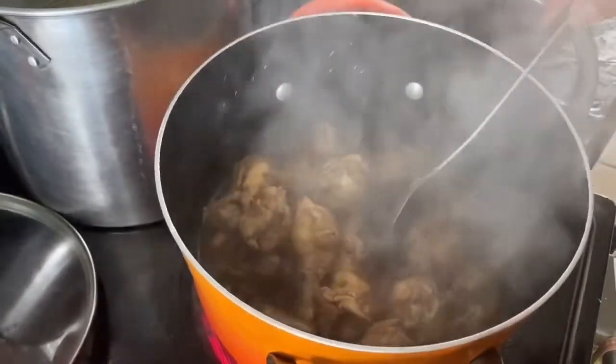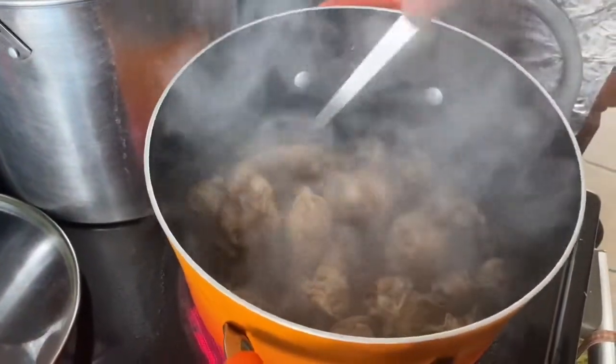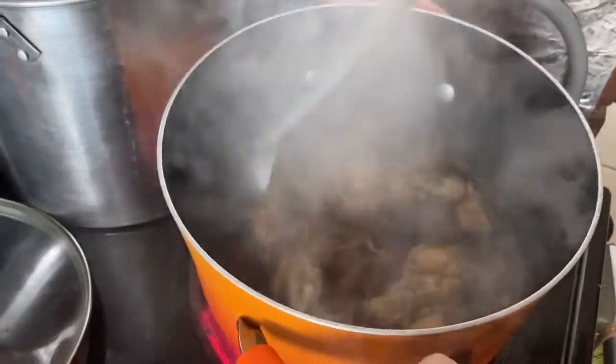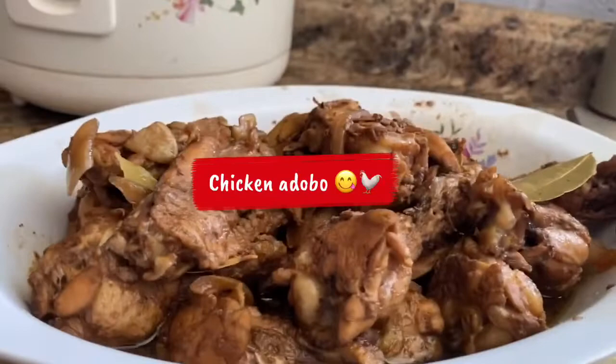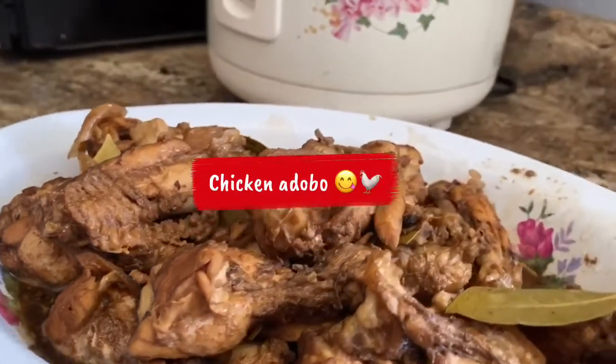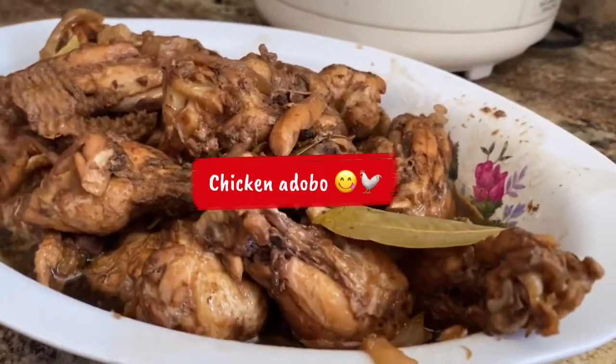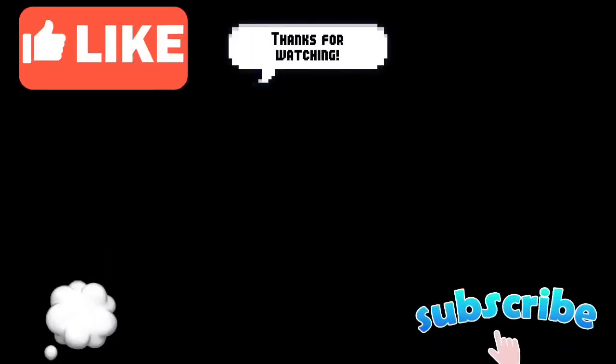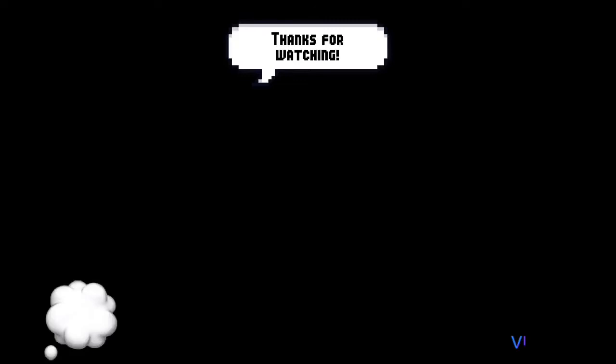And you wait for like 20 to 30 minutes, then it will be cooked. Alright guys, our chicken adobo is now officially cooked and now ready to be served. Let's eat — I'll see you guys in the next video. Hold up, hold up — let's get it!